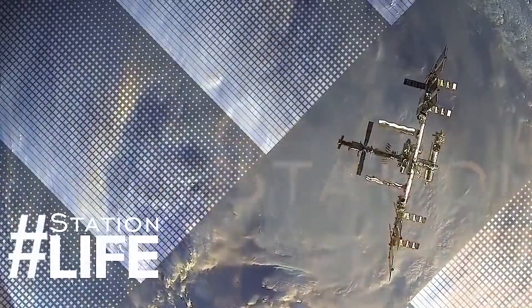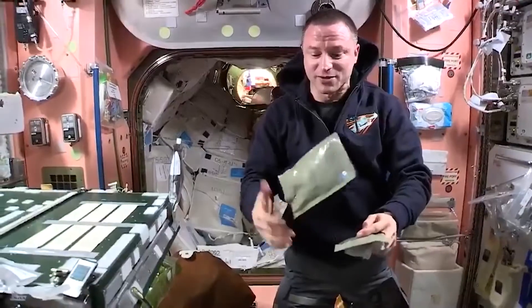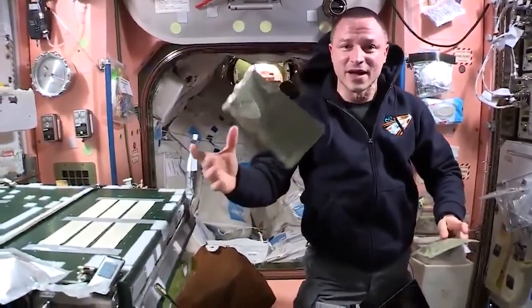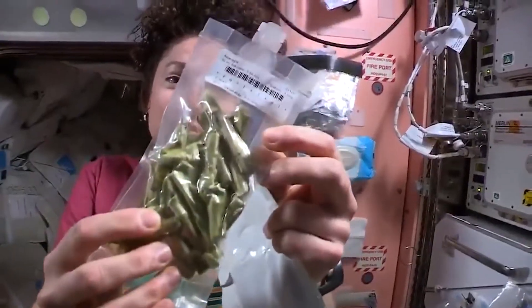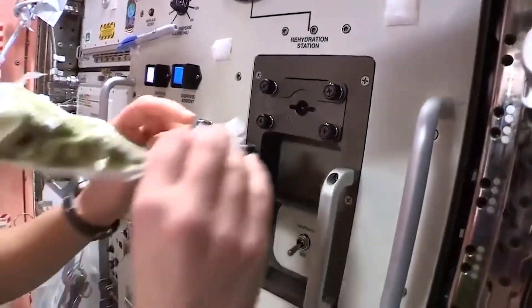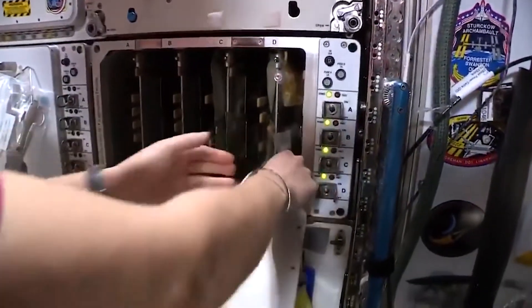How do we prepare our food? We have a great variety of food up here — two different general types: thermostabilized food in green packets, very similar to military MREs or meals ready to eat, and freeze-dried food where all the water content has been removed. This is just basic asparagus, so we need to add the water back in, make sure all that water is mixing in, and then we usually put it in the food warmer.